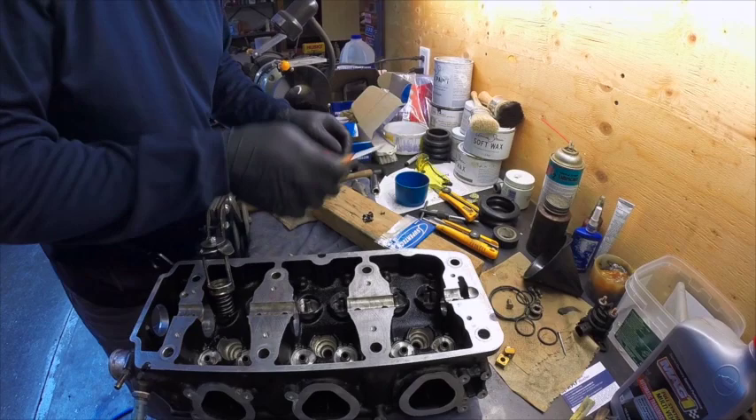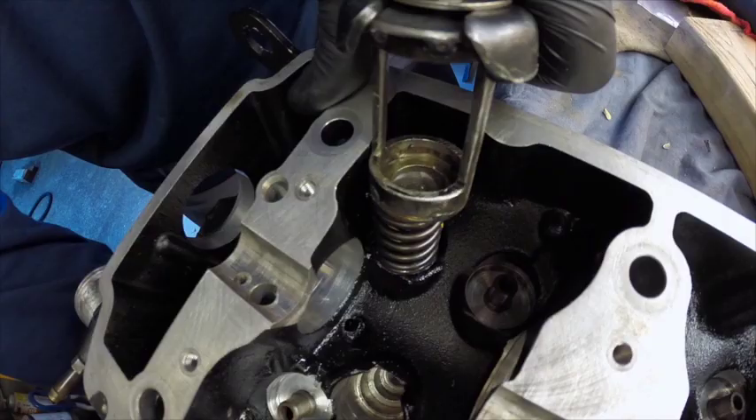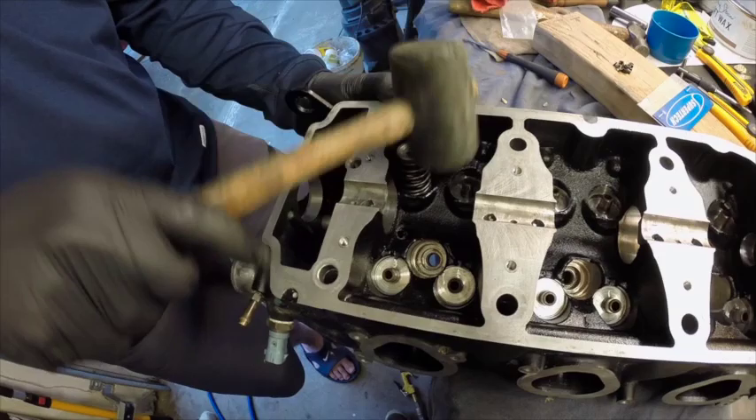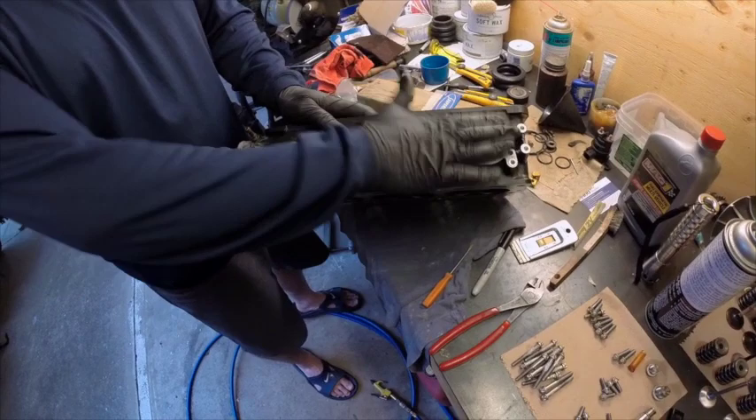What I like to do is put a little bit of grease on and then drop that in like that. Tap it a little bit just to make sure they're set. So that's one valve reinstalled, and basically we're just going to carry on and do all 12.